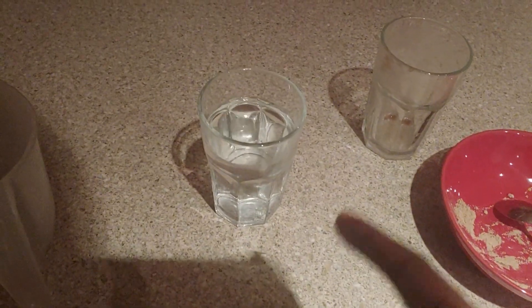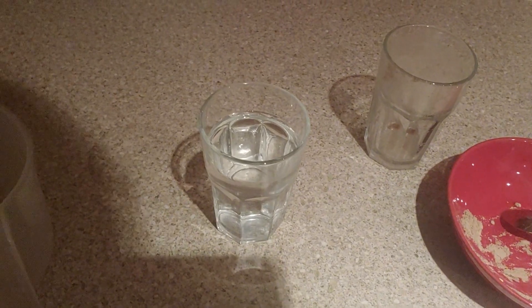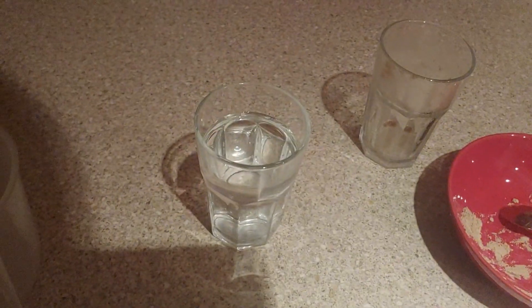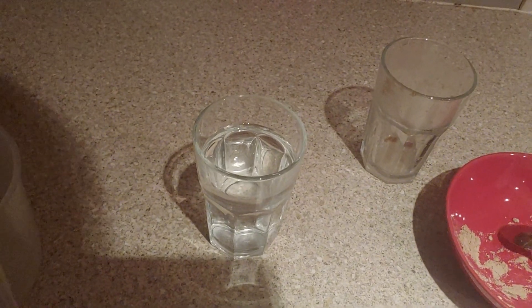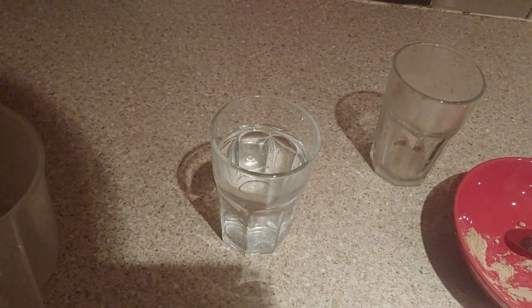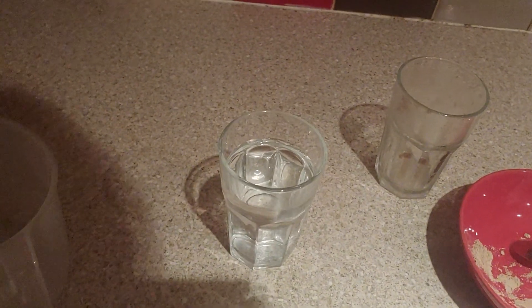Make sure you immediately follow up with another glass of water. This is important because psyllium husk is a soluble fiber — as it becomes a gel it's absorbing water. If you're not drinking enough water after you take this you're going to feel dehydrated. Always follow up with another glass of water immediately; if you can manage more than one glass, even better. Always stay hydrated when taking soluble fiber.